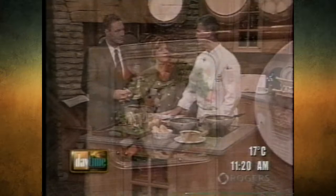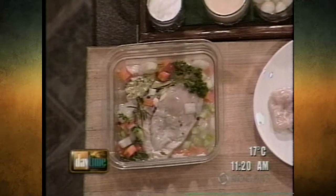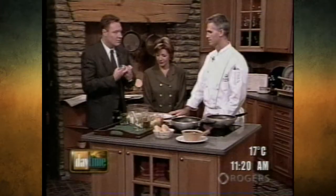We got chicken pot pie. What I did yesterday, I marinated it. We took some carrots, some onions, some celery, some parsley, rosemary, bay leaves, some peppercorns, white wine, and you just marinate it — a whole day. That really gets the flavor.